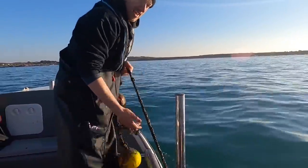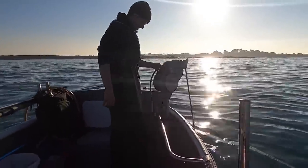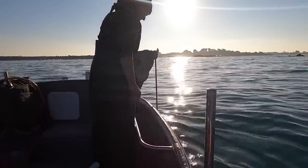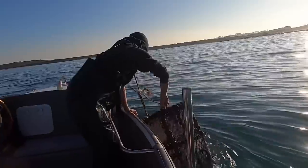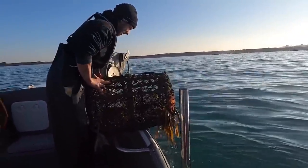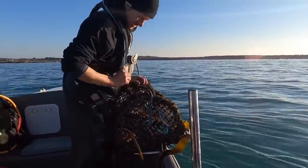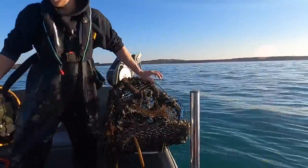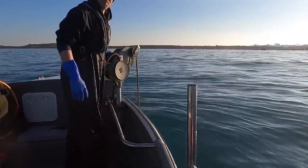First pots of the day — no more pulling by hand. Come on! And we are off. Got a huge amount on that one.